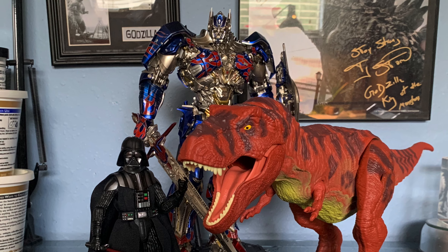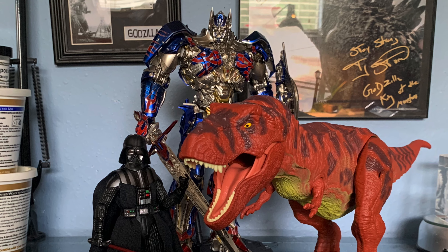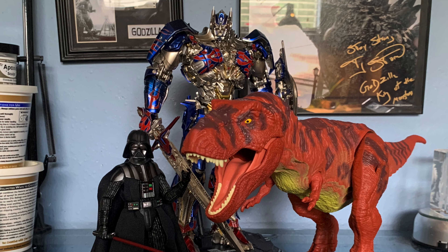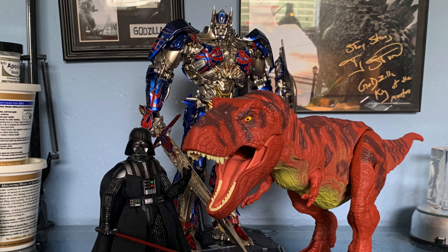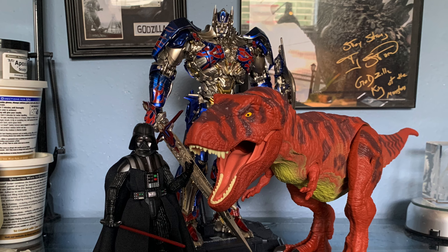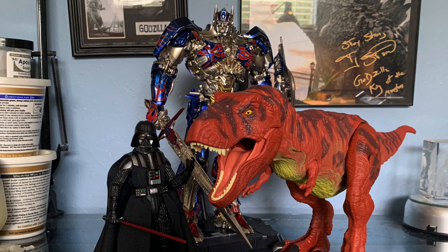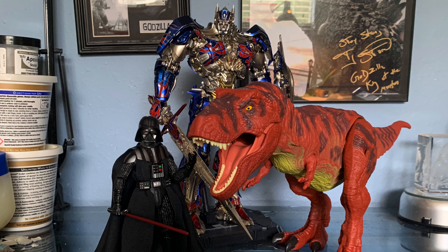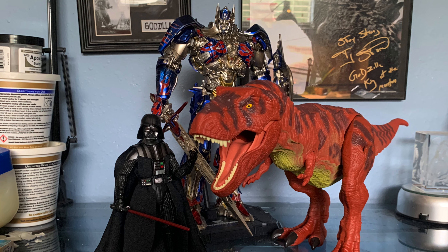Hey everyone, welcome back to another unboxing video. Today we're going to be taking a look at the Star Wars The Black Series Darth Vader, the Mattel Classics Kennerline Rubber Red Rex, and the 3-0 DLX Optimus Prime from Transformers The Last Knight. Pretty cool selection of figures I found — let's go ahead and take a closer look at them, starting with the Darth Vader.